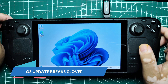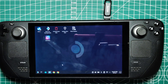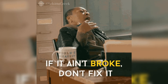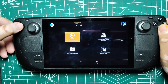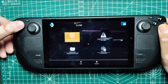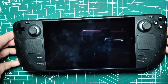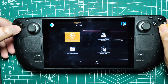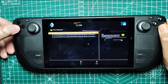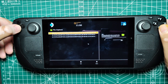OS Update Breaks Clover. If an update to either Windows or SteamOS breaks Clover and the device says it can't find any boot options, don't worry — your Steam Deck isn't bricked. Refer to the first fix above and boot SteamOS from its file. Enter BIOS by holding the Volume Up button and the Power button, letting go of the Power button once you hear a chime. In BIOS, navigate to Boot from File > EFI > SteamOS > SteamCL.efi to boot into SteamOS and fix Clover.